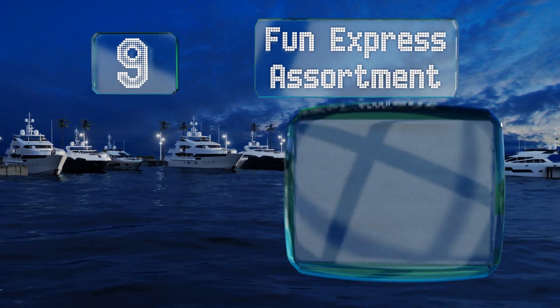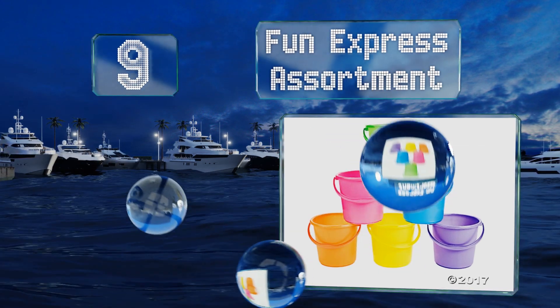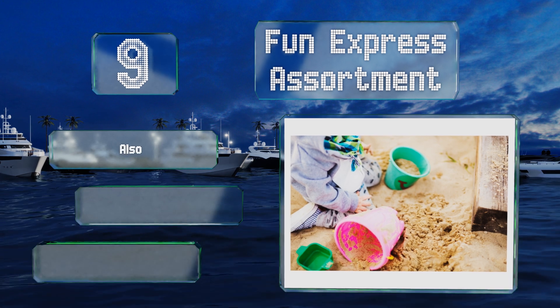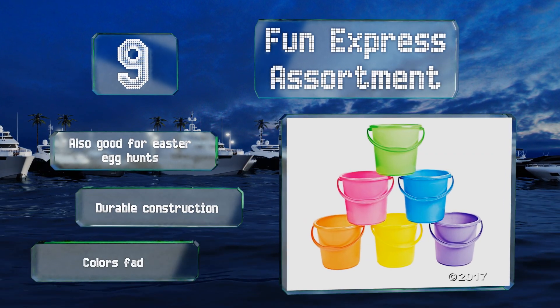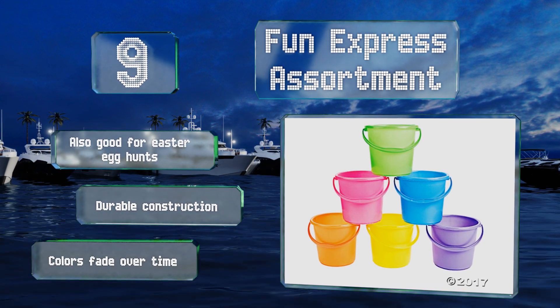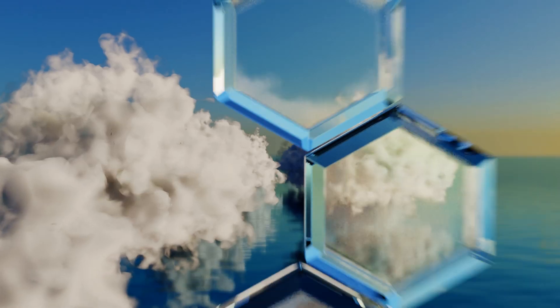At number nine, the Fun Express assortment consists of 12 vibrantly colored pails that are easy to decorate and personalize, making them suitable as party favors for beach or summer themed celebrations for kids as well as adults. On top of being great for regular sandbox play, they're also good for Easter egg hunts and are of durable construction, but the colors fade over time.